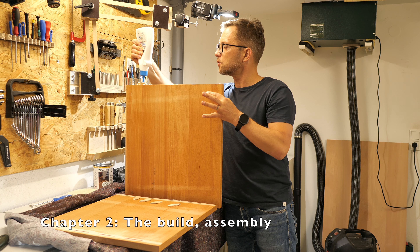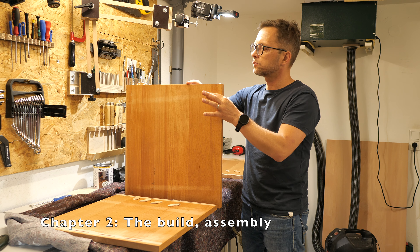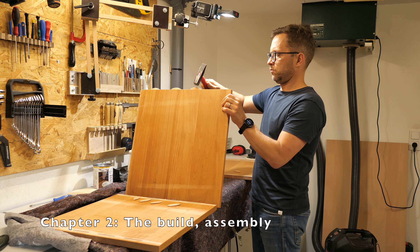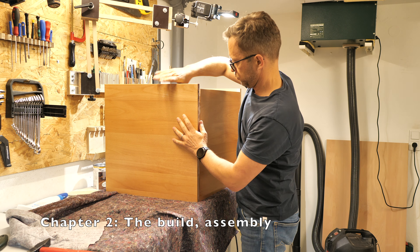Here I'm assembling the already coated parts. I used biscuits for the build — screws are only on the back side of the cabinet.